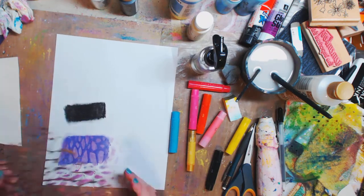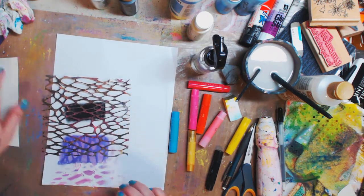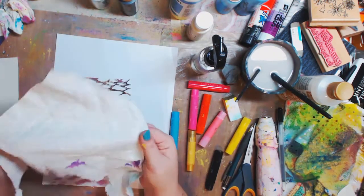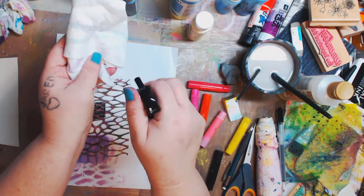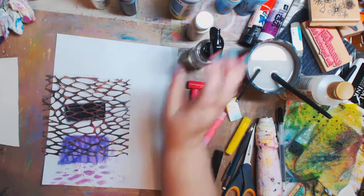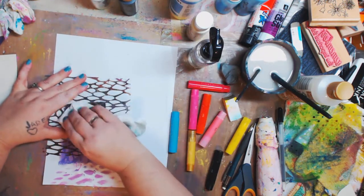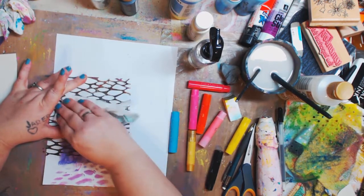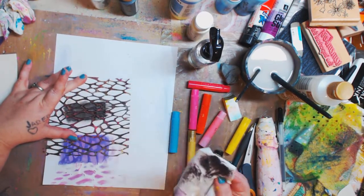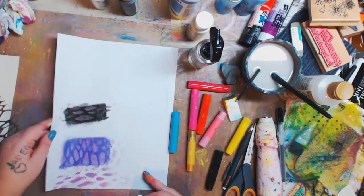Now I'm going to take a stencil — use whatever stencil you want. I'm just using this because it's sitting here and I'm going to lay it on top. I'm taking a napkin — you can use a paper towel, a baby wipe, or a wet rag. I'm going to squirt it and get it damp, hold down my stencil, and just wipe.